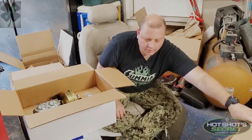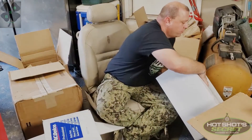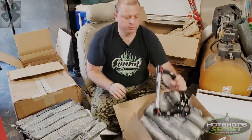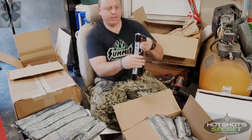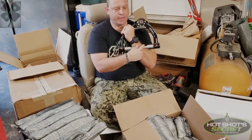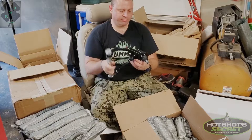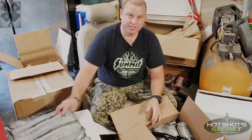And then here are our QA1 upper control arms. These are really nice — very heavy duty made. They've got the offset on them, camber or caster — I always confuse those. But these are going to give a performance level, or at least a more modern level of handling for the suspension on the '65.